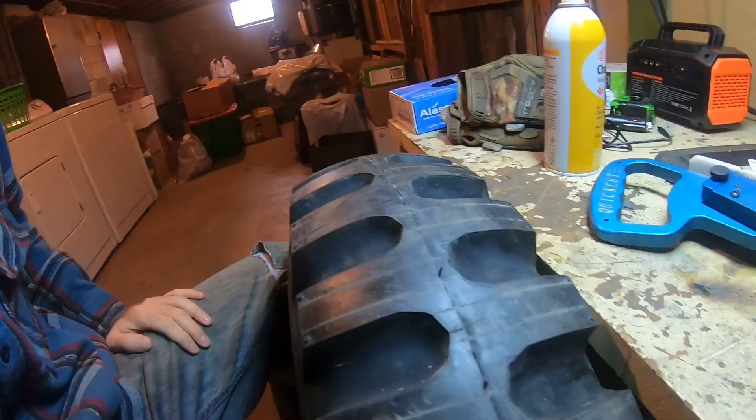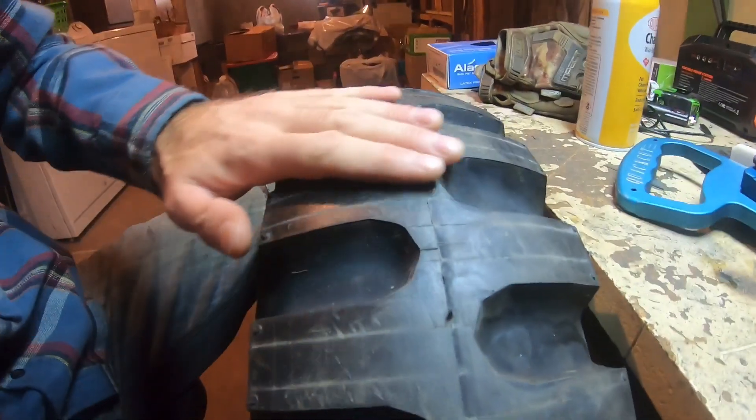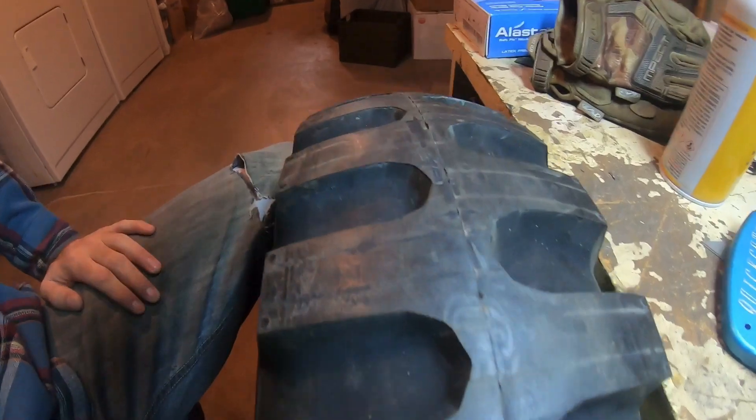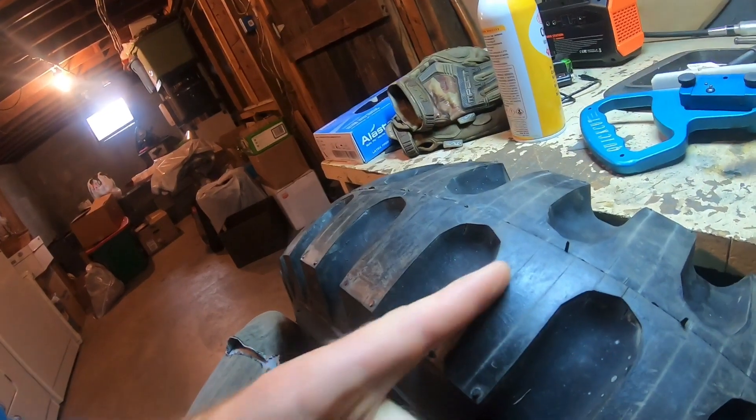Other than that it's pretty simple — you're just slicing rubber. You could do this with a box cutter or utility knife too, but this kind of keeps them relatively straight and evenly spaced. I might go back through and add another one in the middle or maybe one closer to the edge if I think it needs a little more. I'll try to do an update with results after I've put some miles on them.